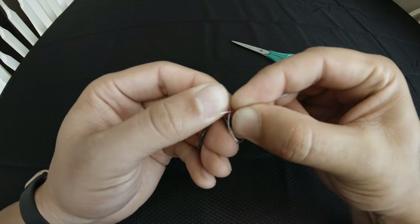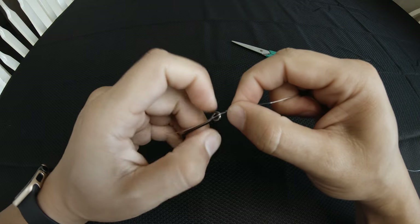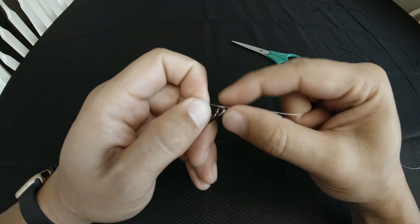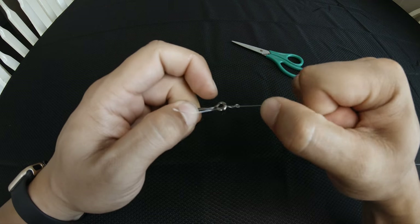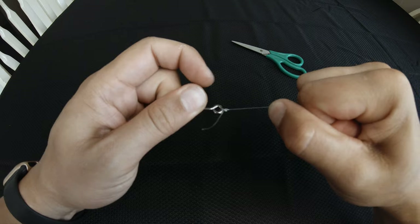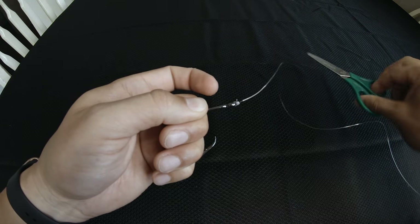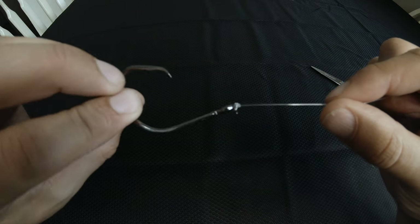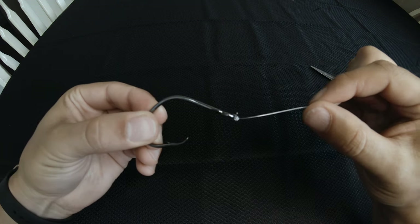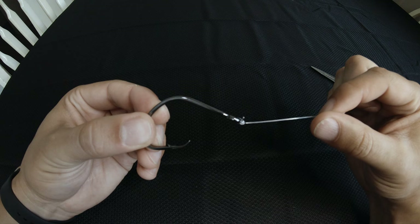You're going to take that tag end and go right back through that loop, and then you're going to pull it down — this is where you would generally moisten or wet the knot, as with all knots. Pull it down, get it tight, cut off your tag end leaving about an eighth of an inch or so, and there's your simple clinch knot. This one tends to hold a pretty good amount of strength and it's very simple to tie. I tend to use this one with my fly fishing to tie on my dry flies.